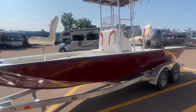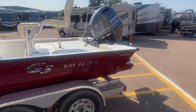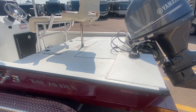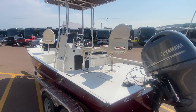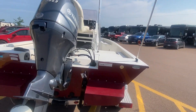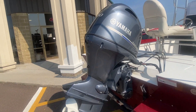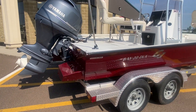Hi everybody, Luke here with Pineacres RV, taking a look at what just came in — a 2019 Yamaha G3 Bay 20 DLX. We've got a 90 horsepower Yamaha four-stroke engine on the back.